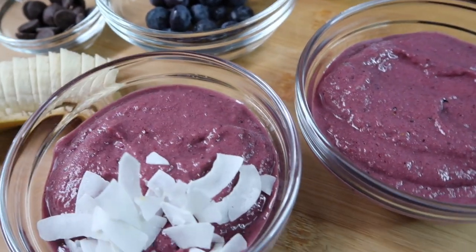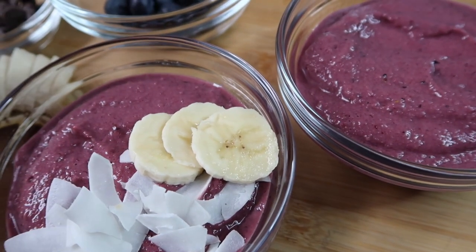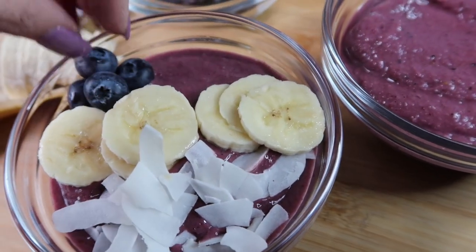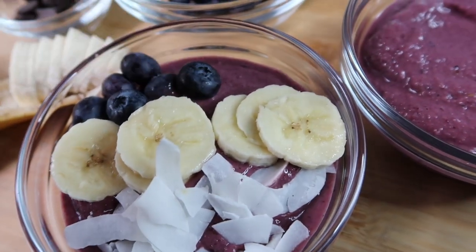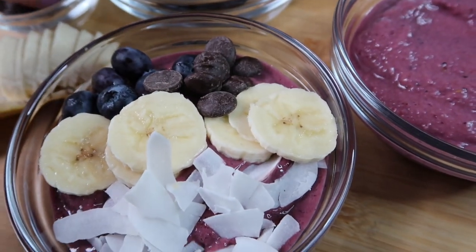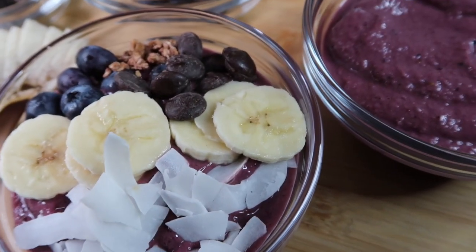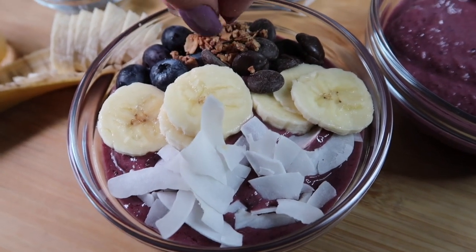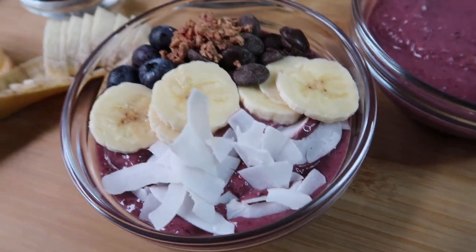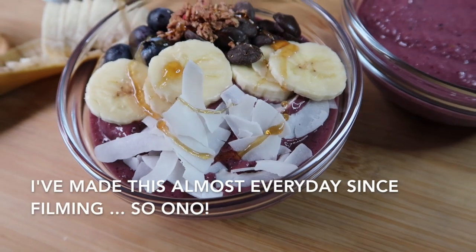I'll break it down a bit and add some banana slices to make it look pretty — slices of strawberry would also look beautiful. Adding some blueberries and chocolate chips. If you have flax seeds, I think those would work great too. To sweeten it you can also add more honey, or I have organic raw blue agave — just drizzle that on there.